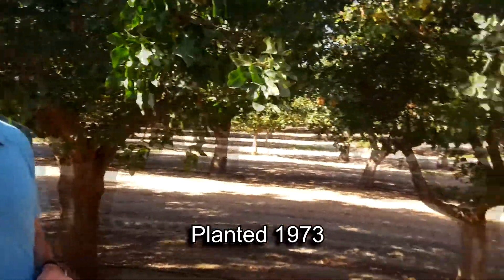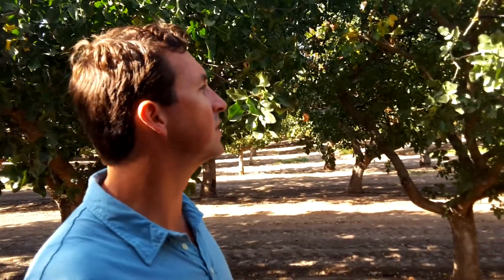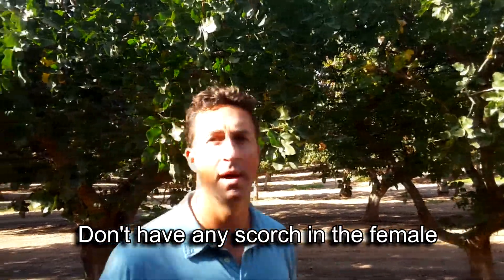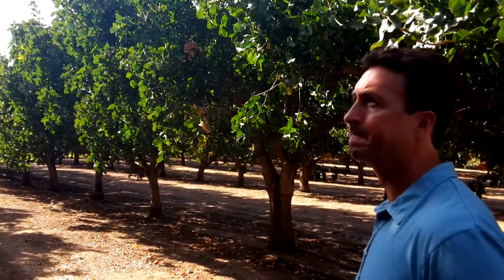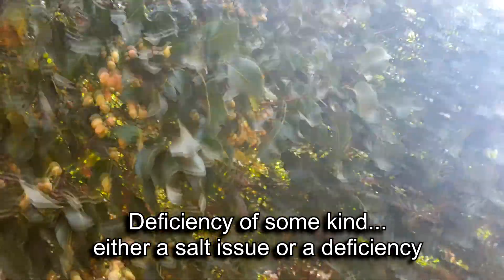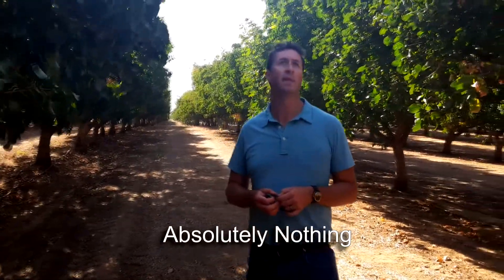1973 — so this is a pretty mature orchard. It's an old Atlantica block. It's a really bad year for peter scorch, and we've even seen the scorch in the female trees in some orchards. But I don't have any scorch in the females and very little scorch in any of the males. That's definitely a positive. It's usually a deficiency of some kind — either a salt issue or a nutrient deficiency — and there's almost none in this orchard.